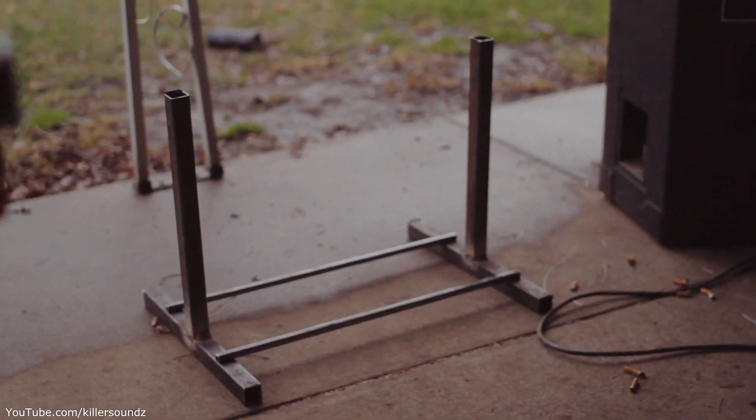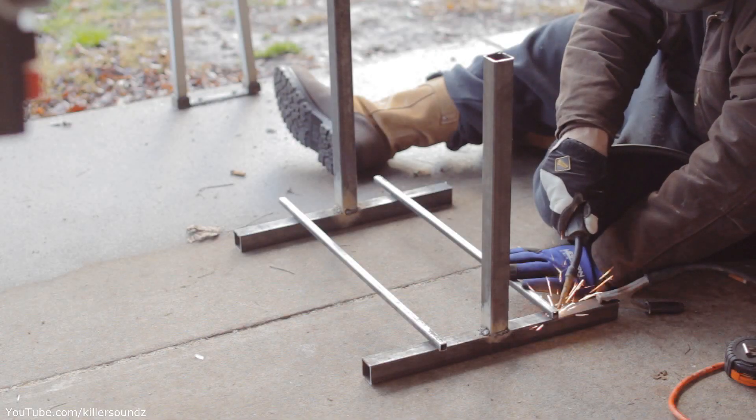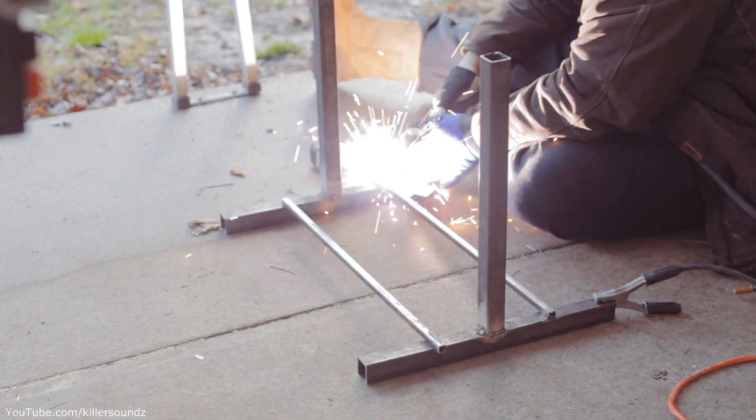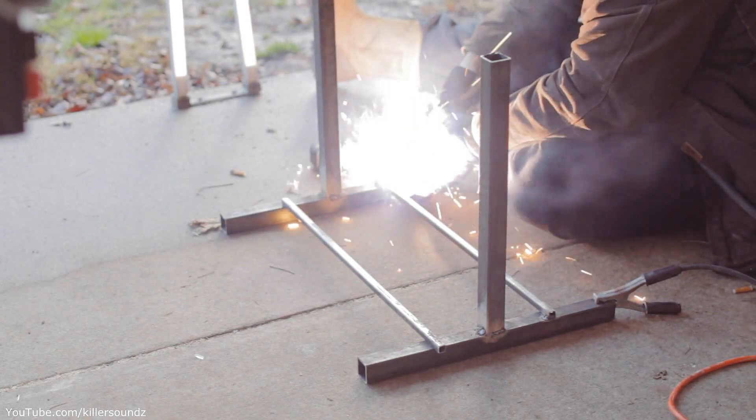I connect both of these legs to make the stand using half-inch square tubing — I believe that's 16 gauge. It's really, really lightweight stuff, but perfect for this little stand.